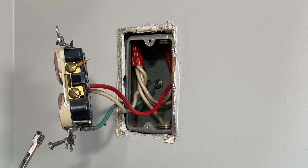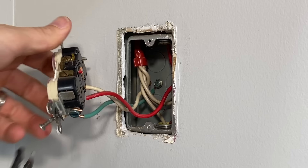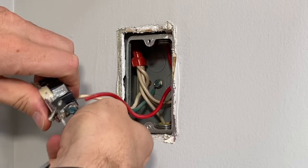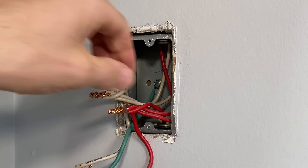Specifically, this setup has two pigtails — the red one here, which is hot. Yours is most likely black, which is a more common color for the hot side. Taking that ground off, I didn't want to snip it because it's pretty short already, so I want to save it at the length it is. Taking those wire nuts off, I need to break all these wires off and take those pigtails out.